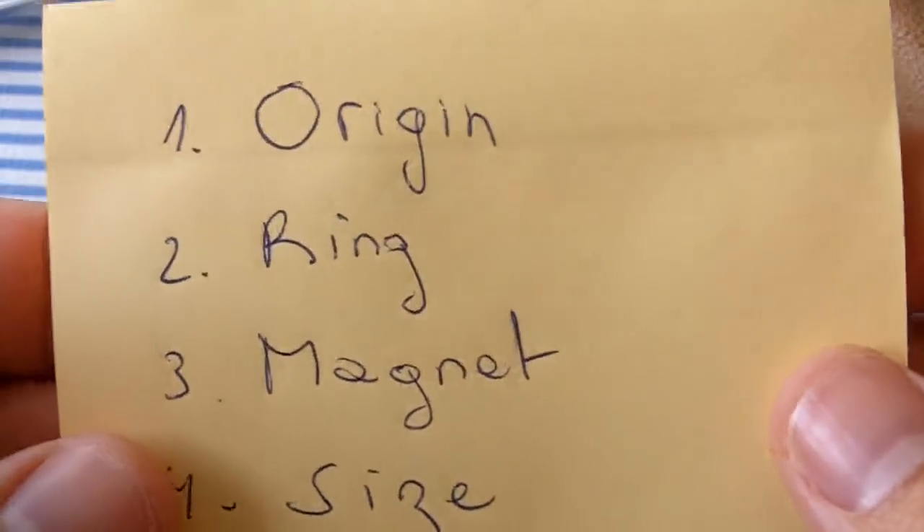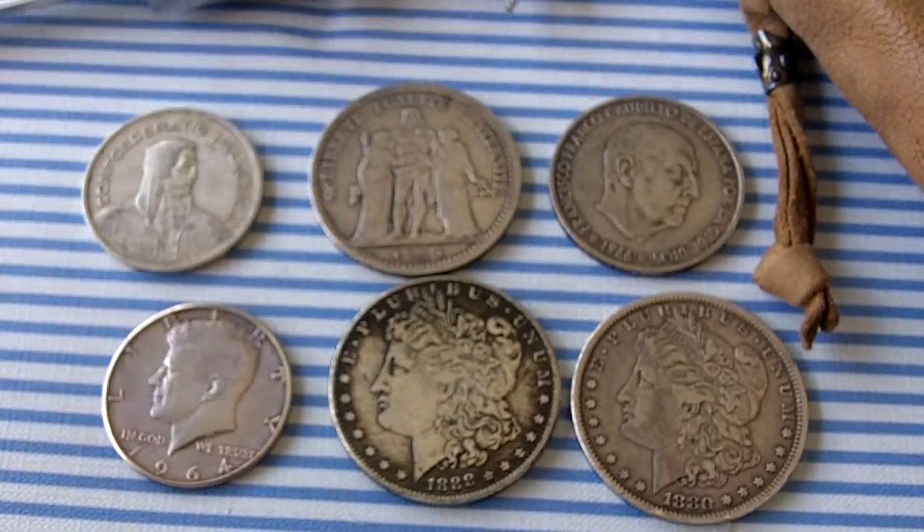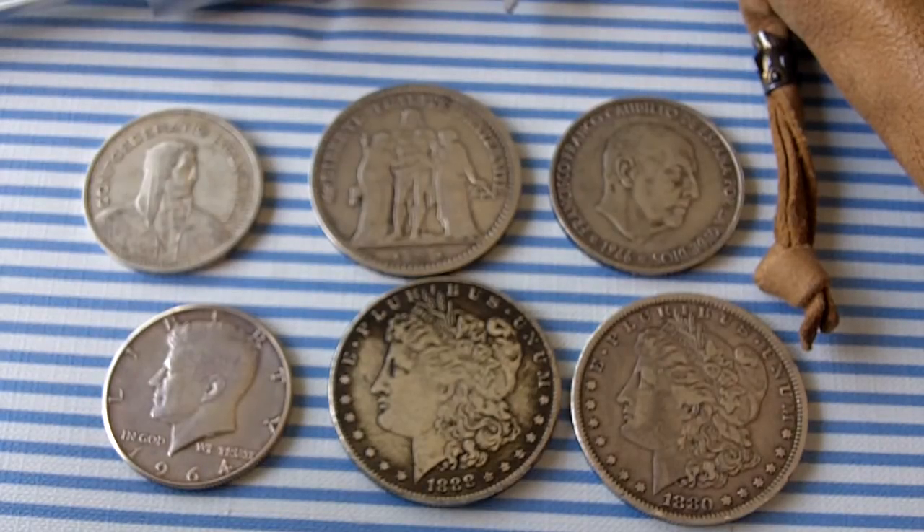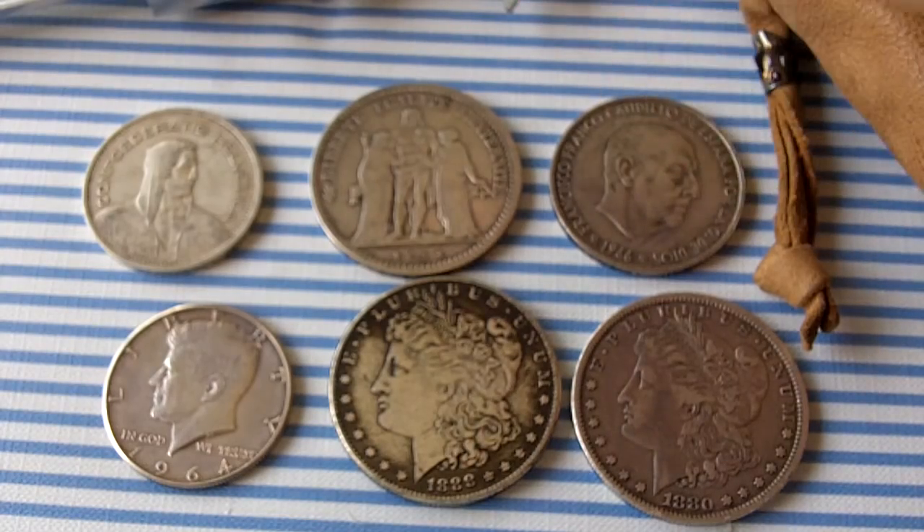Number two is the ring test. It's pretty fast. The ring test is the sound a coin makes when you hit it — when you ping it. It makes a very specific sound. Silver sounds like a long, sweet silver bell sound. Let me give you a listen so you can check the difference.